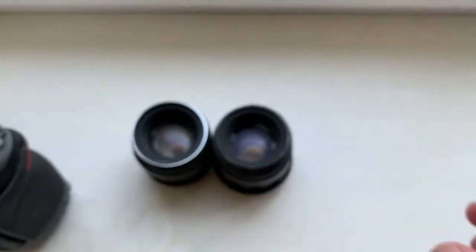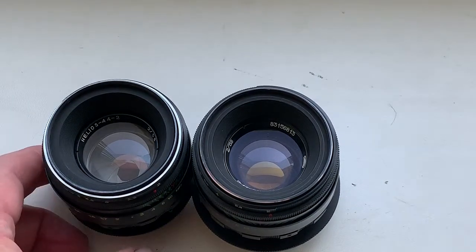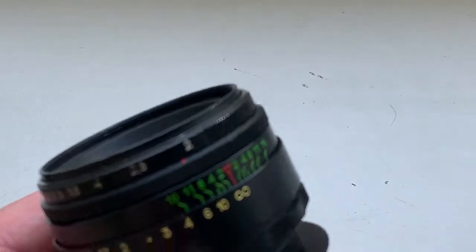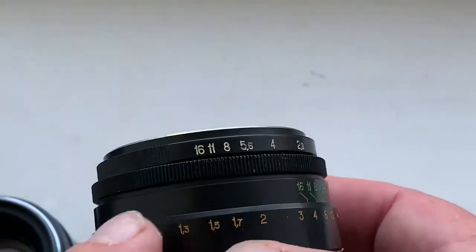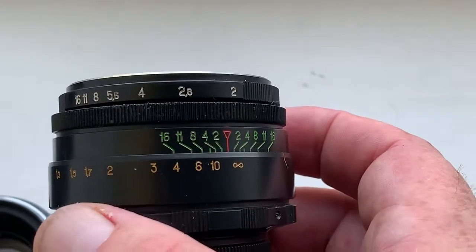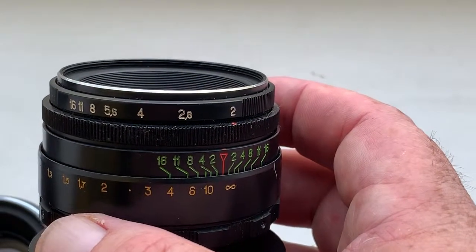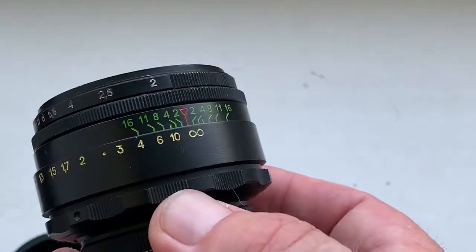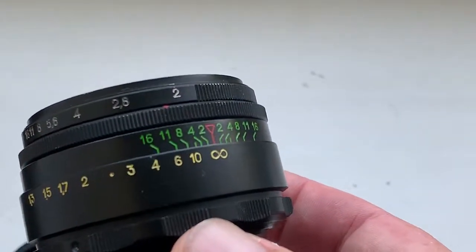I hope you understand me. This is not a mistake — this lens is remade for Nikon with a working segment. This lens, not reworked for Nikon, has a working segment of 45.5 millimeters for Canon EOS, and this lens reworked for Nikon has a working segment of 46.5 millimeters and focusing to infinity.